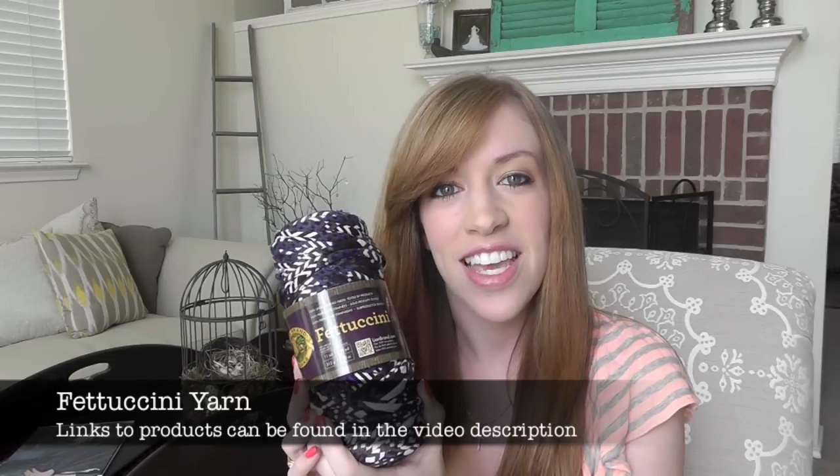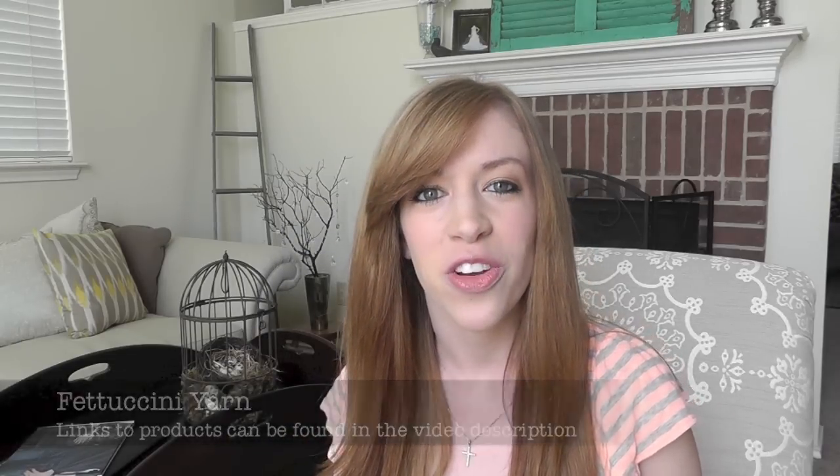I hope you enjoyed today's DIY tutorial, and if you did be sure to give it a thumbs up down below. Be sure to visit my video sponsor LionBrand.com and see all of the wonderful yarns they have available — you can make your own pair of unique gladiator flip-flops. I'll see you next time. Bye!